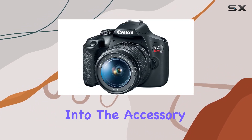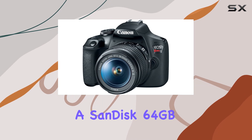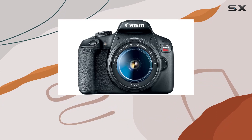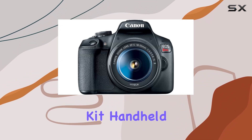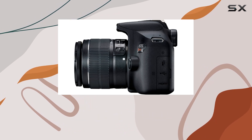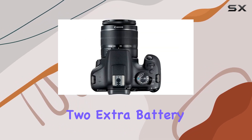Now let's delve into the accessory pack. You get a SanDisk 64GB SD card, USB card reader, LED light, UV-CPL-FLD filter kit, handheld tripod, cleaning kit, wrist grip, lens brush pen, lens dust blower, and a travel charger with two extra battery packs.